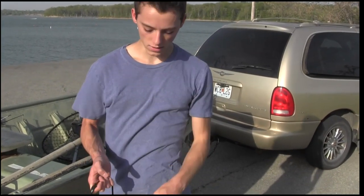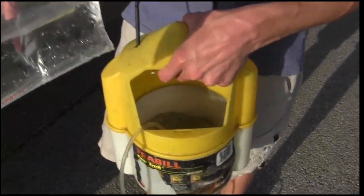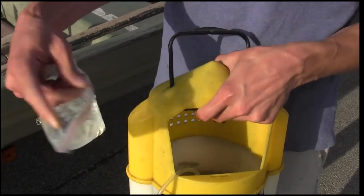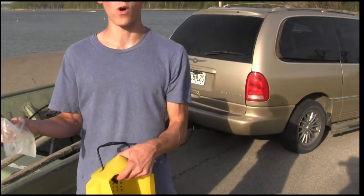Another thing is the water can get too hot. So I have basically just a plastic bag here that I had ice in. On the way here this kept them cool, because you don't want to put straight ice in here — ice from your tap water has chlorine in it and it can kill the minnows. So just put some ice cubes in a little bag and stick them in here. That keeps the water cool and the minnows will live.